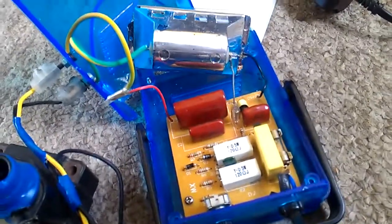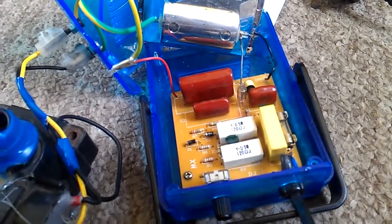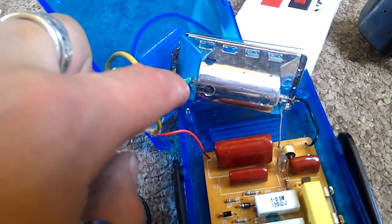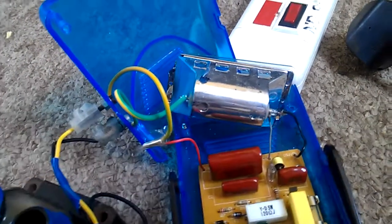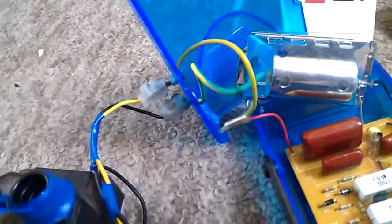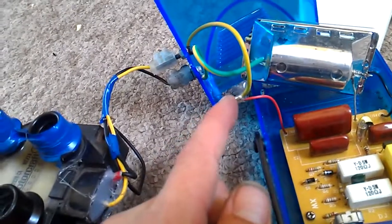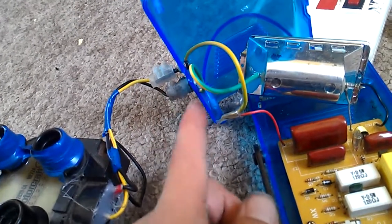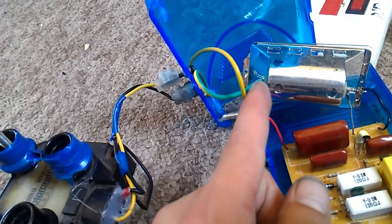Basically everything is wired up exactly the same as it was when it was a strobe, except this red wire here which used to go to this end of the bulb. You'll notice that this is a triode bulb, which means it has three connections to it. It has been split and goes to two terminals on there which I've bolted through, and I used the chocolate block connectors just to connect my coil to it. So basically I took the wire that would go from there to the bulb, took that to one of the terminals here, took the bulb wire there to another terminal, and you can see both of those there.